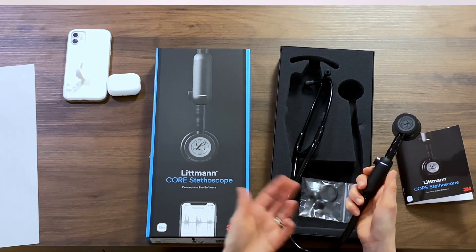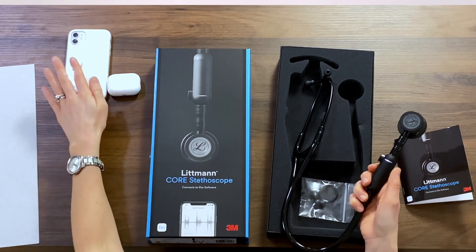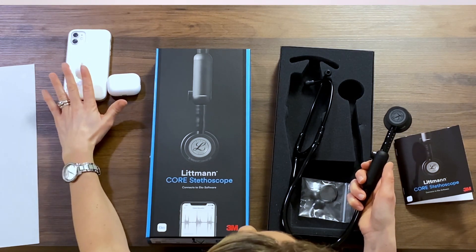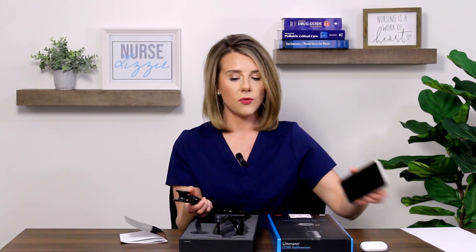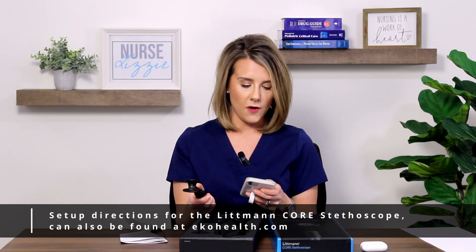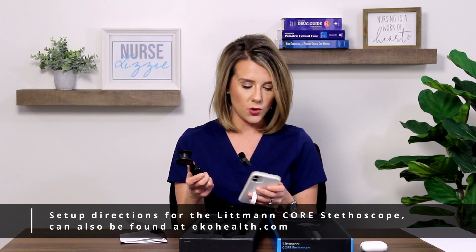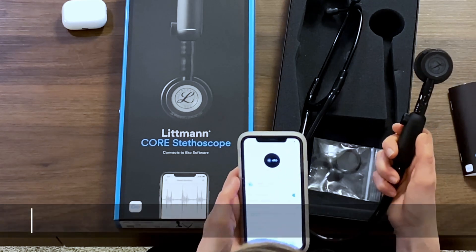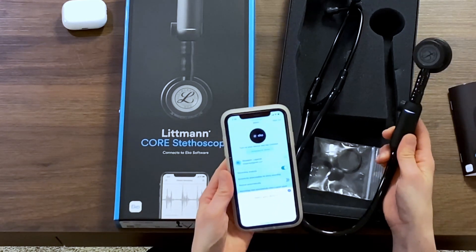Once you have the battery fully charged, you can go ahead and grab your smartphone. I already have the Echo app downloaded to my phone from previously looking at the product. I can go ahead and pair this stethoscope with the app on my phone and it will detect once the stethoscope is turned on. Super easy to pair the device.